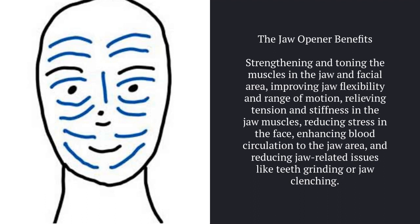Enhancing blood circulation to the jaw area, and reducing jaw-related issues like teeth grinding or jaw clenching.